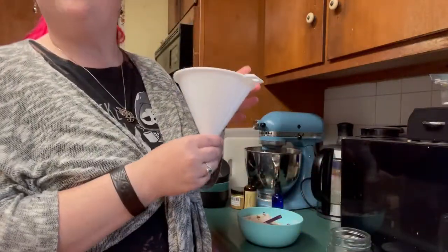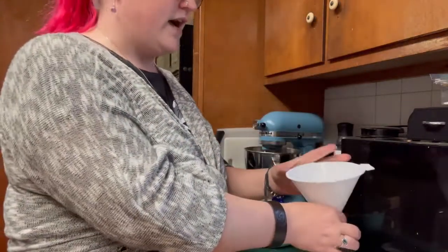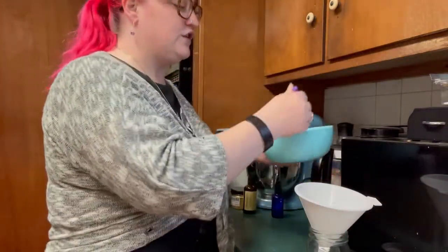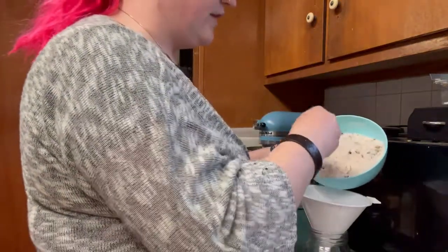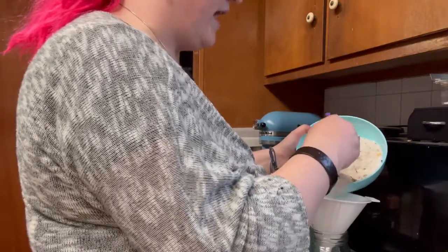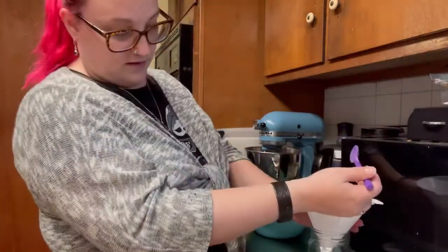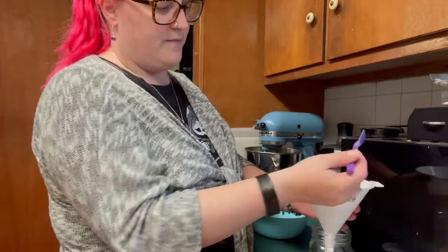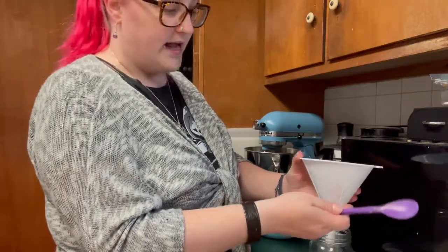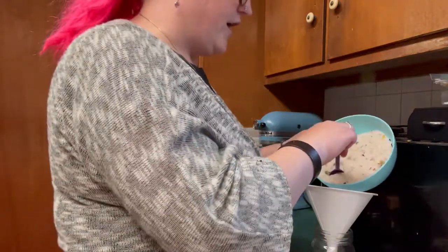Now we're going to get our funnel. Place your funnel on top of the jar and then slowly scoop your bath salts into the funnel, because the last thing you want is to overload it and have a bunch backed up. If that does happen, just pick it up and tap, tap, tap a little bit on the side and it'll come pouring out, because some of the flowers are a little thick and might get caught up in there.